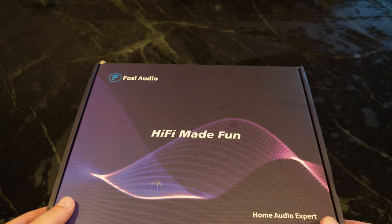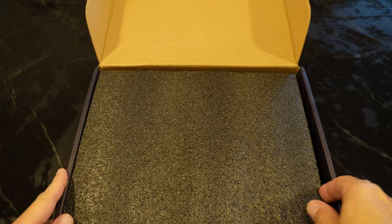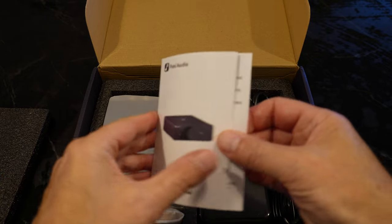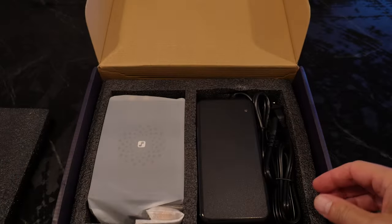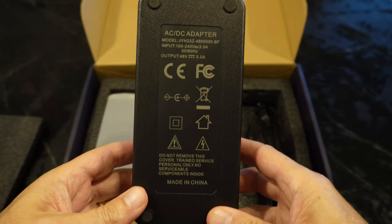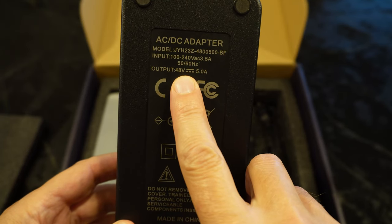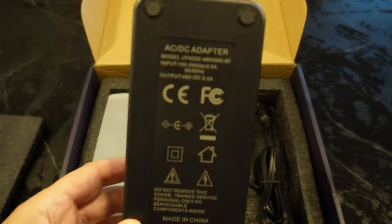The Fosse comes in a nice little box — nothing special. The foam keeps it protected, and inside you get the instruction manual, which is a little bit longer than you might expect. It's in different languages, but you get the information and quick setup. You've got the AC adapter. I got the 5-amp 48-volt, not the standard 32-volt that you'll get for $89. We'll talk about this more a little bit later.